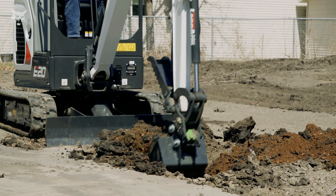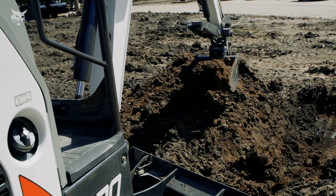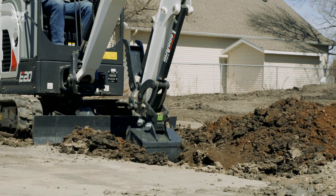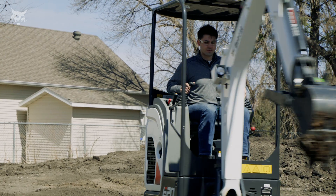For attachment versatility, the Bobcat mechanical pin grabber works with nearly the same extensive range of attachments as the Bobcat exchange system, with slightly lower breakout forces and range of motion.